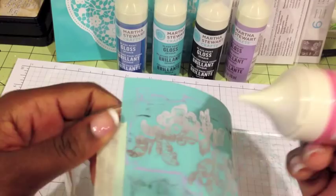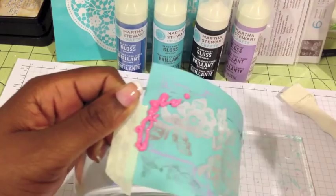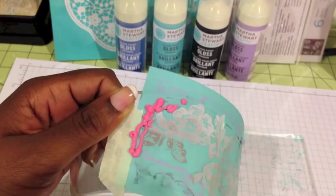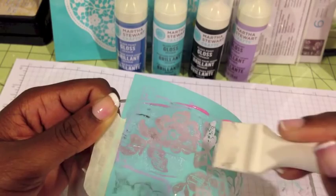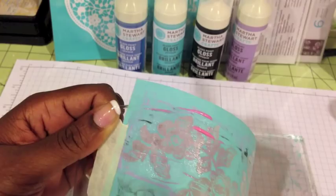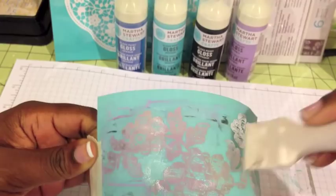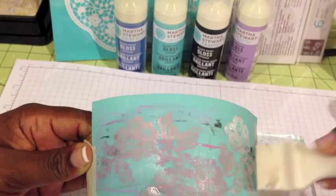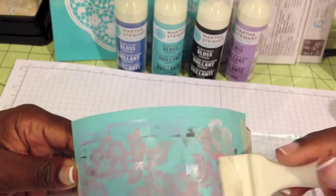I'm going to put paint on the edge here — that's about all you need. Then all you're going to do is just drag this right across. It doesn't take much paint. Remember this one is the transparent gloss paint, so you're really not going to see it show up as well as the ones I did yesterday. The good thing about this is if it doesn't come out the way you want, you have until it actually dries all the way to rinse it off or use a little scraper.